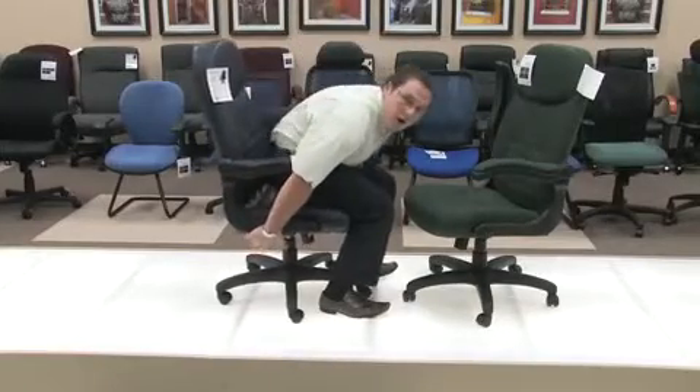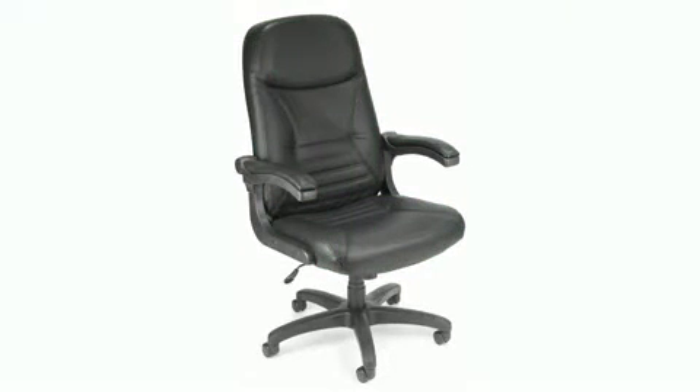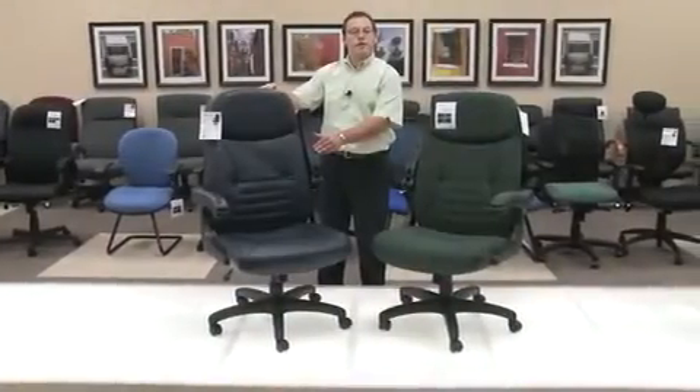Also, this same handle, if you pull up and lift your weight off, will allow you to raise the chair to your desired height. Our model 550 is available in four durable colors, in addition to our model 550-L being available in either a black leather or a navy leather to help support those beautiful traditional offices.